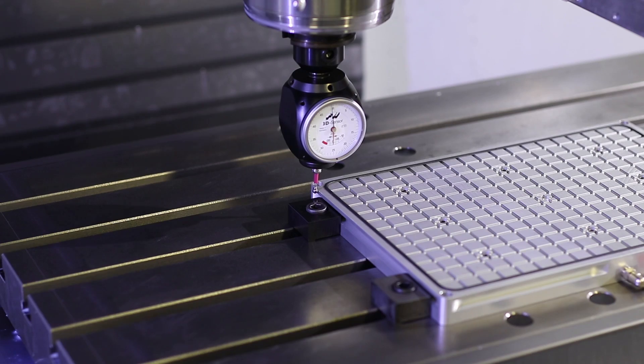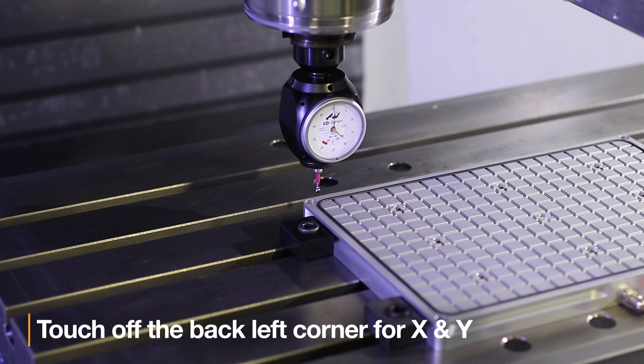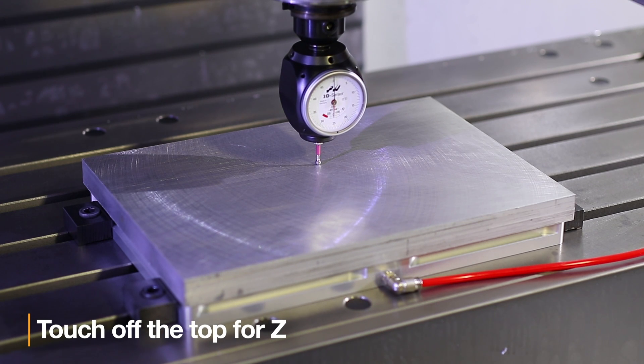Now for our vacuum chucks, you can touch off any corner for X and Y, but I would standardize which corner that is. I recommend the back left corner, since most machinists are used to using the solid back jaw and work stop on a vise. For Z, I recommend the top of your part for the Z zero, but just make sure that your starting stock size isn't thinner than what is represented in your CAM system. If it's thinner, you run the chance of machining into your chuck or top plate.